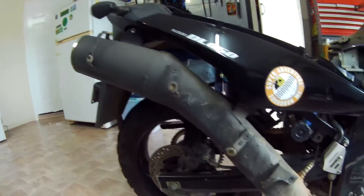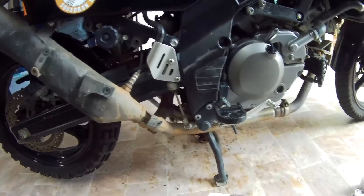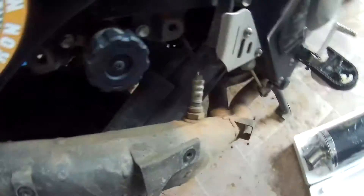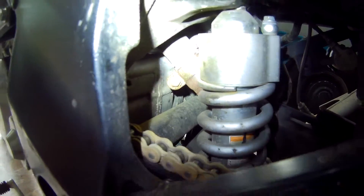I've got most of the stuff off the bike at the moment except for the old pipe there. I've got access to the front clamp, all the rear mounting points, the O2 sensor, and down in the dark depths there there's another clamp. I've got access to all that now, nice and easy.